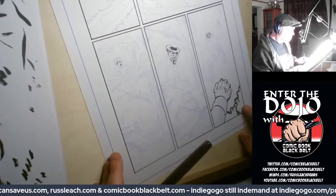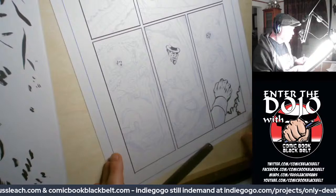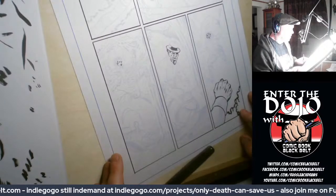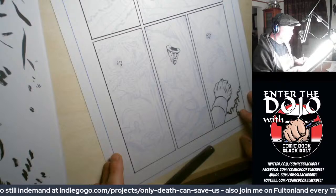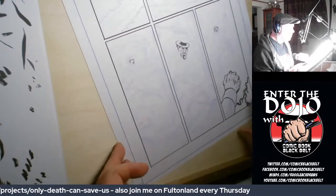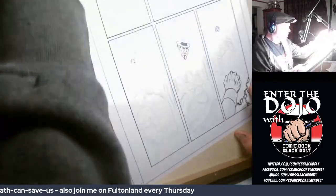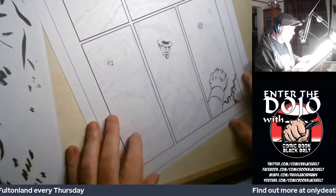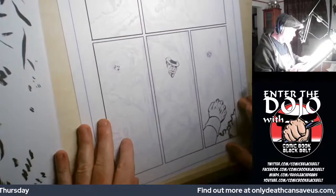It takes about — I did two of these today, I think they took about three, three and a half hours each to ink. So two a day is fairly comfortable. If you're doing it on the day you could maybe get three in. I'll just start off and get going.